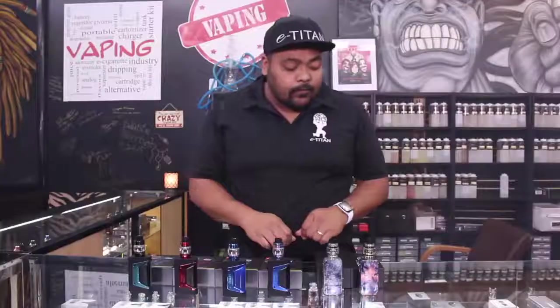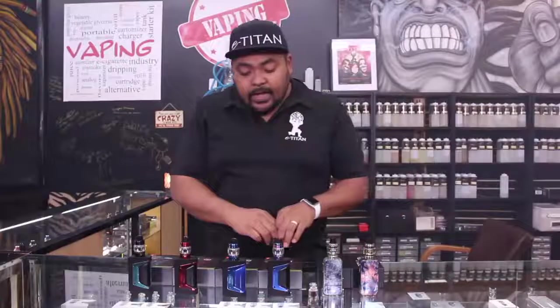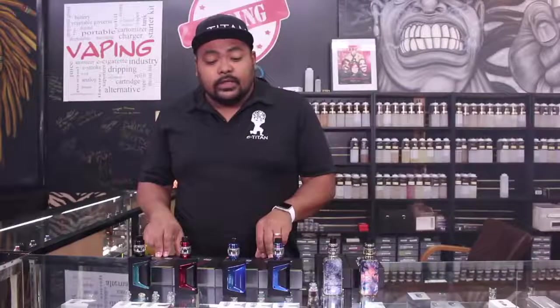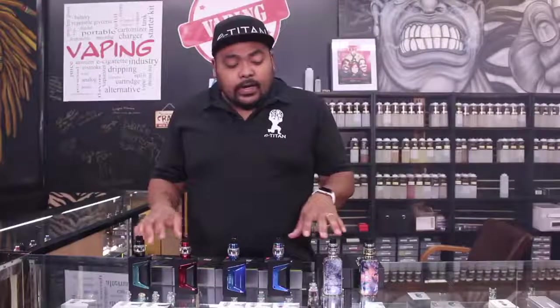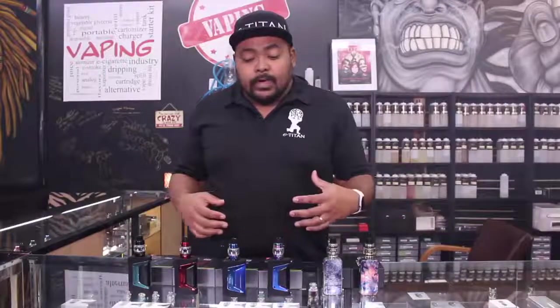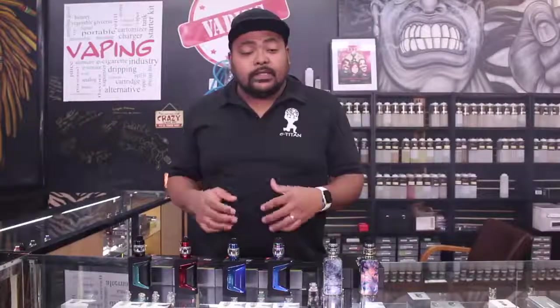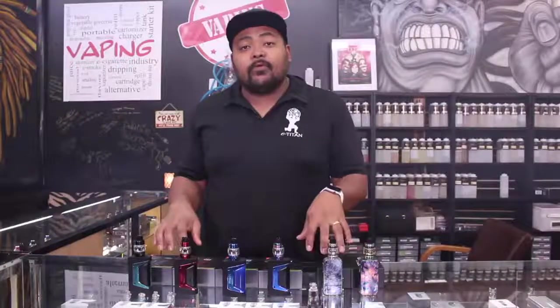So this is both the new lineup from Vaporesso with the Luxe limited editions, and the Geek Vape Aegis Legends. Very, very nice. As always, guys, come in and try it before you buy it. We got a lot of new things coming in — it's the new year, a lot of people are looking into getting new devices, this is a great time to come check those out. Try it before you buy it. I'm Jacob, this is eTitan. Hope to see you soon.